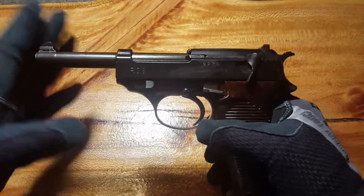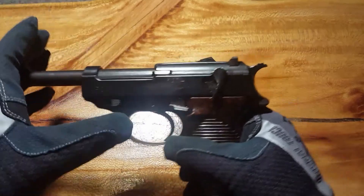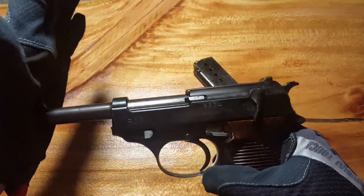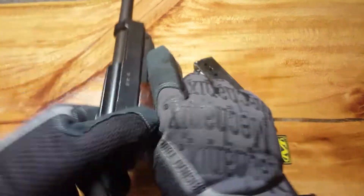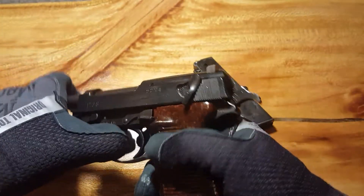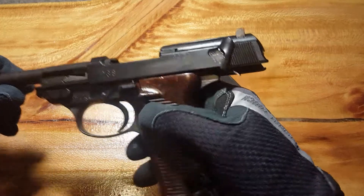Another cool design feature is that it's got a delayed ejection. As you can see, the barrel pushes back with the gun — before the slide even rolls back, that barrel is already on its way back with the recoil. Let me see if I can get this pulled back on camera. Here we go — we've got it in full lock back.